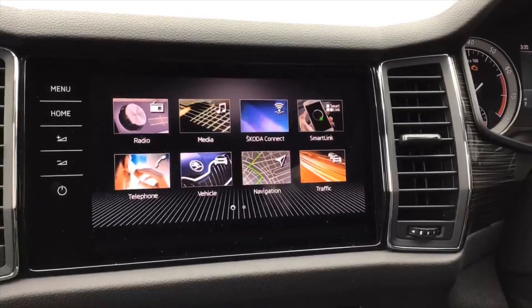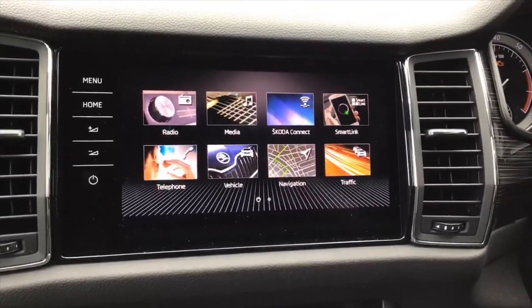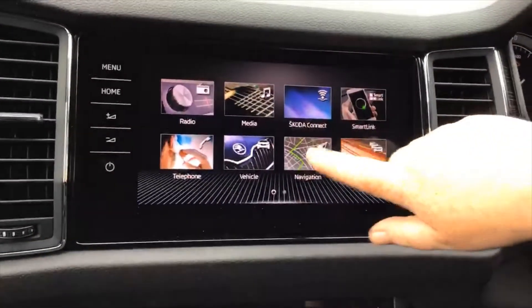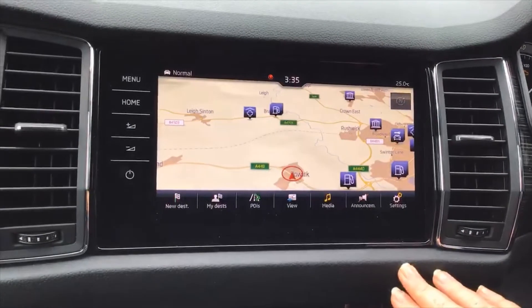You might find a lot of this you won't use — this is just showing you a brief overview of some of the features. Skoda Connect is free for the first year, and we'll have a chat when you get here to see how much technology you're going to be using in the car and whether it's going to benefit you.